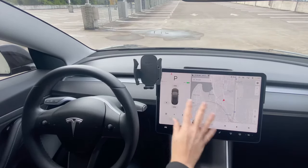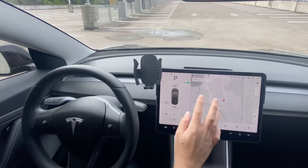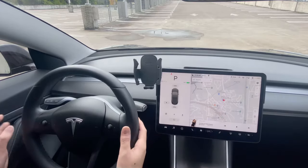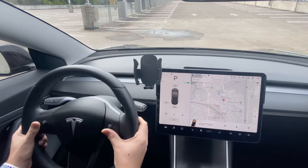This is usually used whenever you're having any kind of issues, like if you're trying to touch something and it's not working. What you can do is while you're pressing on the brakes, you can also hold these two buttons — this one will pop up, but if you keep holding,